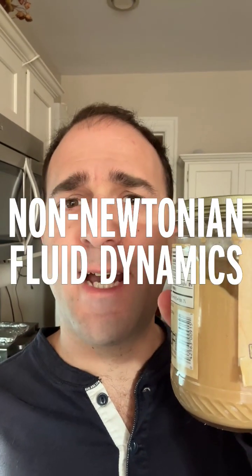This is non-Newtonian fluid dynamics in action, also known as tahini, which you should really be cooking with more. Tahini is ultra-fine particles of roasted sesame seeds suspended in their own oil.